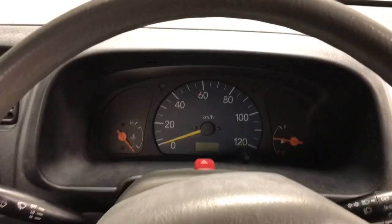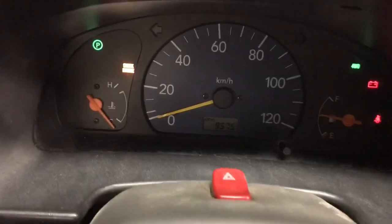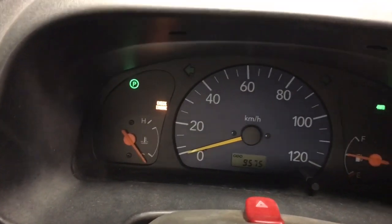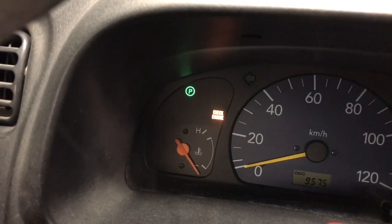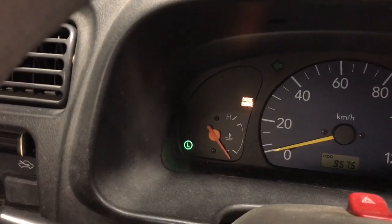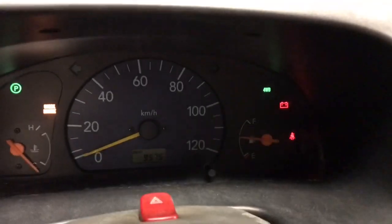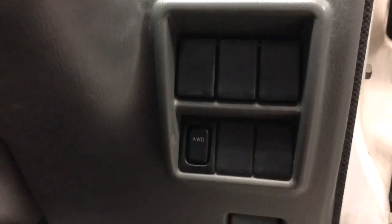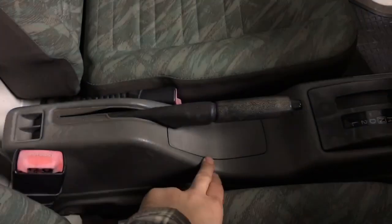Having a look at the dash, you can see under 9,600 kilometres on it. One of the nice things with the automatics is they have a gear indicator showing park, reverse, neutral, drive, second, and low — a neat feature you don't find on the 5-speeds. It also has a 4-wheel drive light. The 4WD setup on the automatics is a straight push-button on and off on the fly — they don't have the 4WD high-low range selector lever that the manuals have.